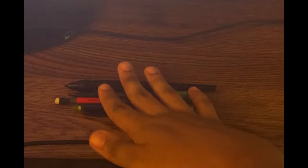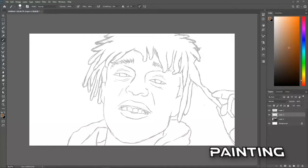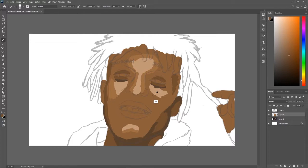It's your boy Vibes back with another one. So I'm pretty sure we all know Lil Uzi Vert. With his album coming out this year — both of them — might as well make a little something for him. So this is Lil Uzi Vert as a doodle. I've never done a digital painting of a person on the channel, at least that I remember.